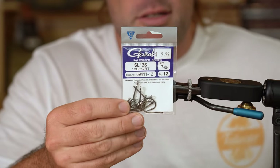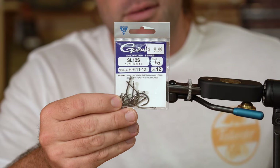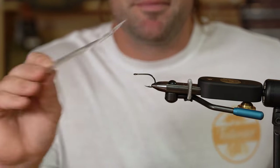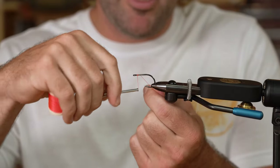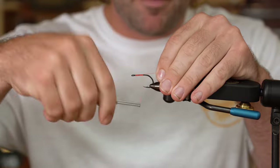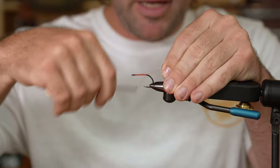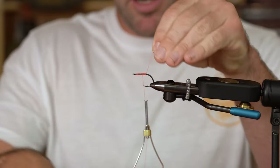The hook we're going to use is a Gamakatsu SL-12S 1X short. You can start your thread really anywhere — you just want a good base covering up the hook shank. I'm going to go just past the hook point and then come back to where my thread is sitting right at the hook point.